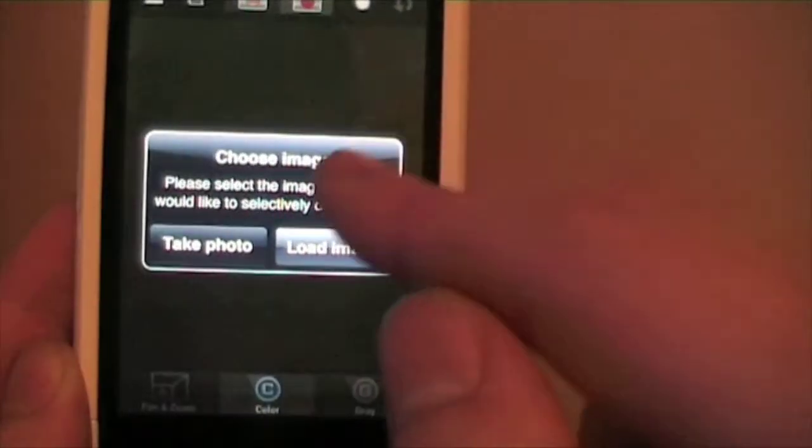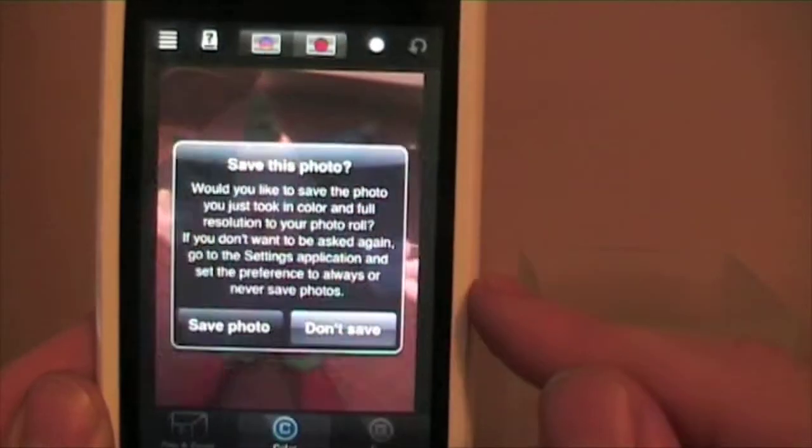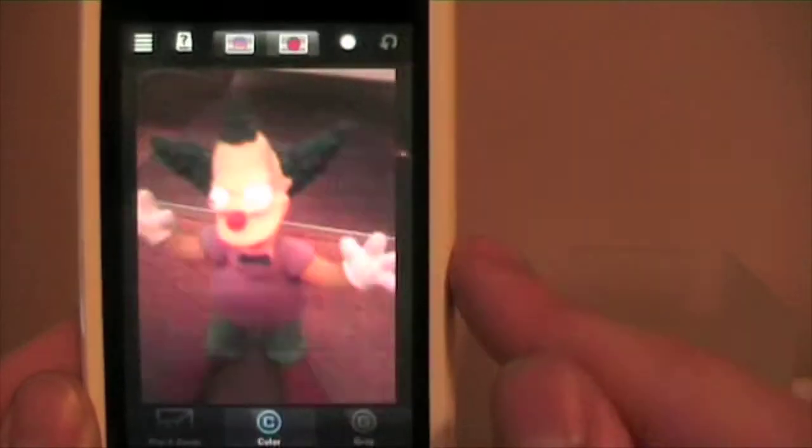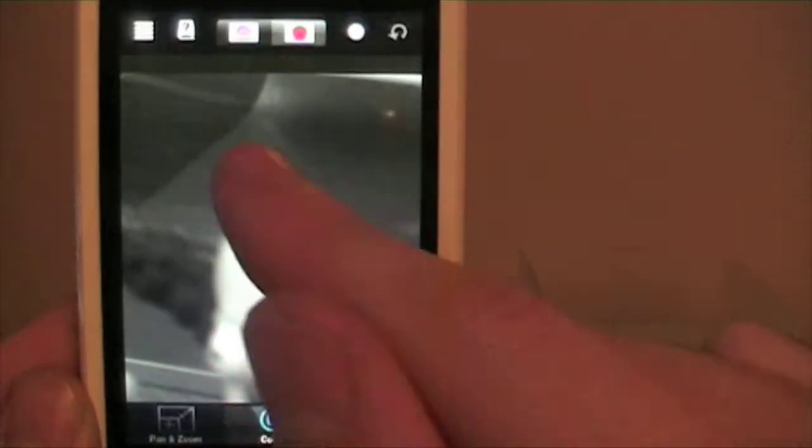When you start the application it will give you the option to take a new photograph or load an existing image. It's really easy to do. Once you've taken your photograph it will give you an option to save your photo on your iPhone, automatically turn your photograph into black and white, and away you go applying colour wherever you want.